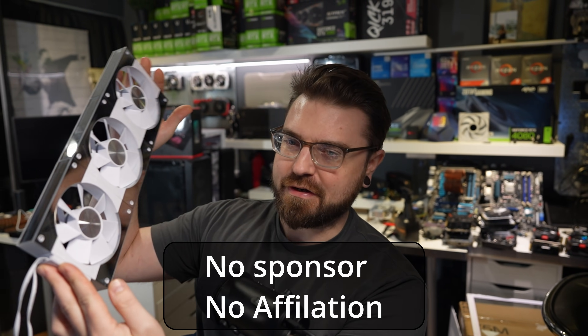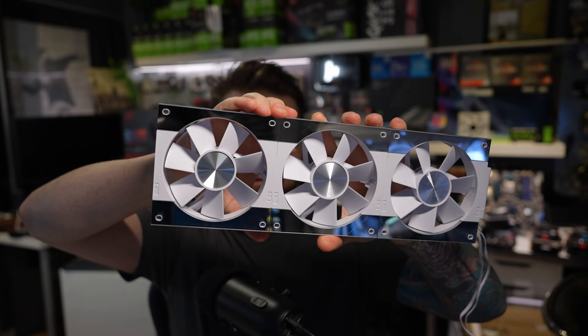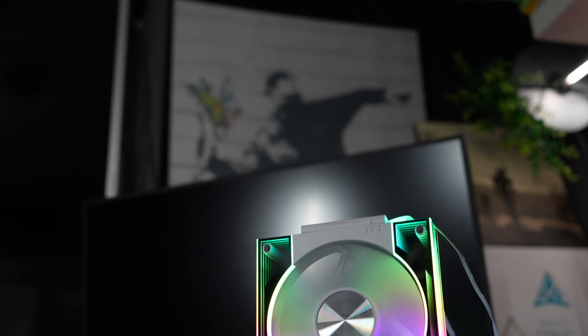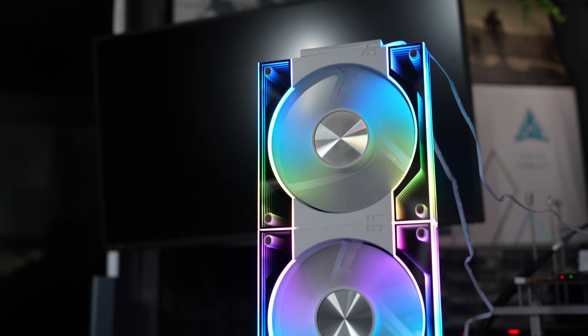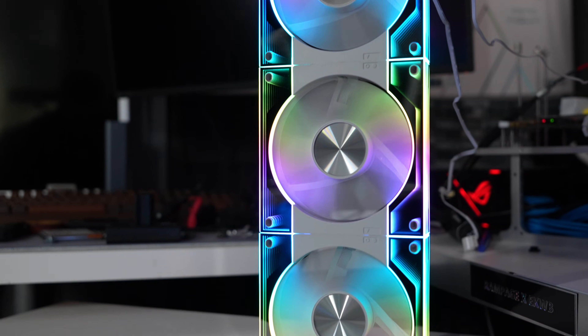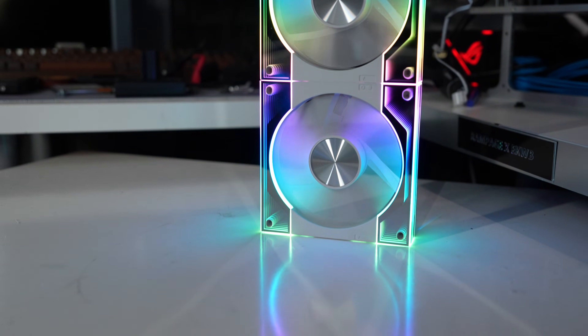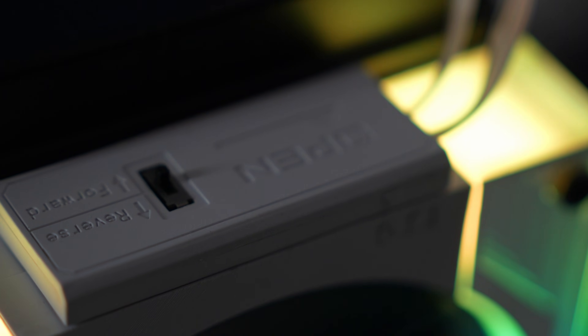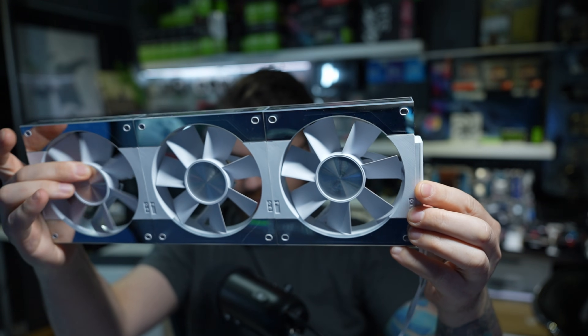So I went on the hunt and I found these guys right here. These things are a fingerprint magnet. They do have a kind of lock-in effect here and they are quite nice. They're a little on the cheaper end of fans. And as you can see on the end right there, there's a switch — and this switch is bi-directional to have the fan spin this way or that way.